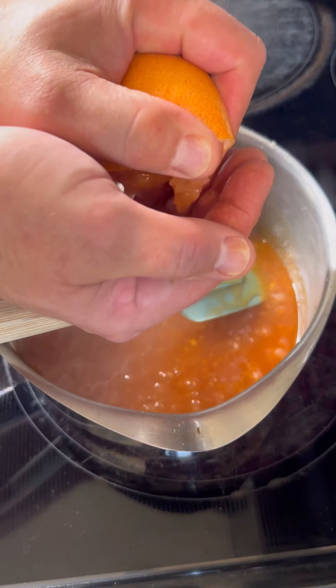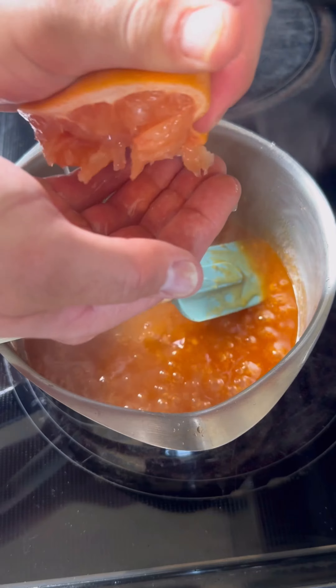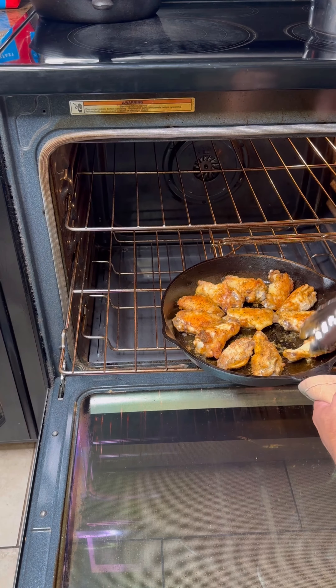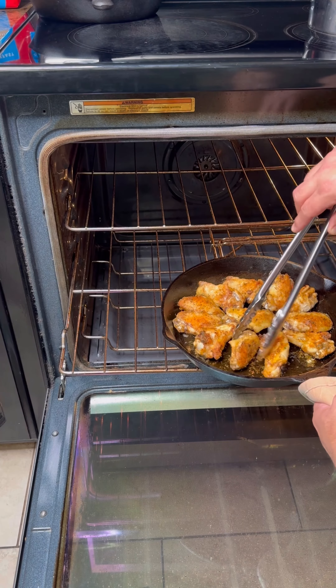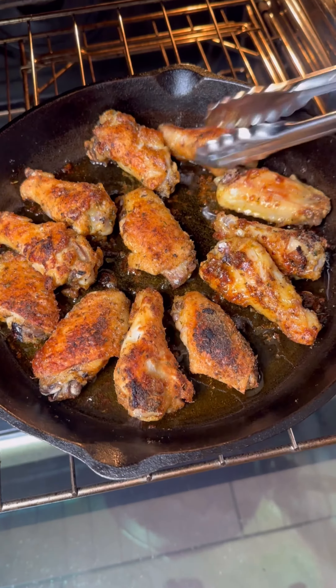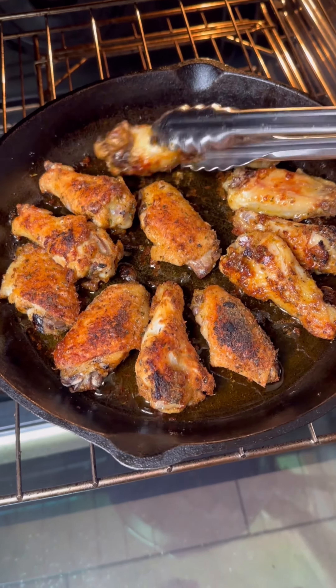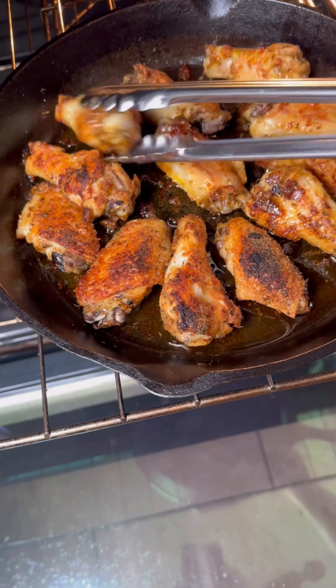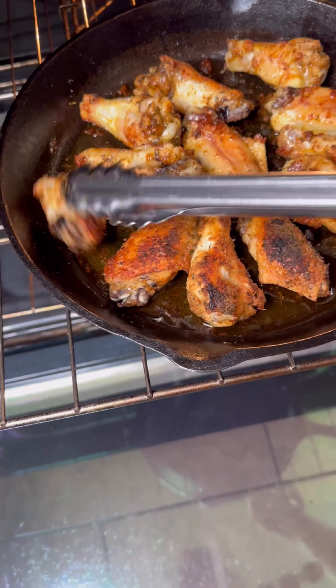Your sauce ought to be nice and sticky and thick at this point. Go ahead and squeeze that citrus in, making sure to catch all the seeds. Now it's been 15 minutes — let's go ahead and pull the wings out. Flip each one and put it back in for another 15 minutes. The secret about chicken wings is you want to cook them long enough where that meat starts to break down, but you don't overcook them. I went ahead and flipped them one more time and then put them under the broiler for another five minutes.